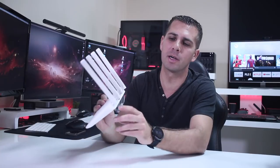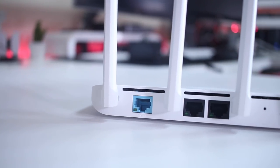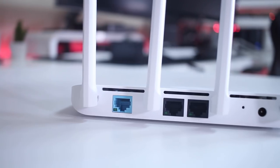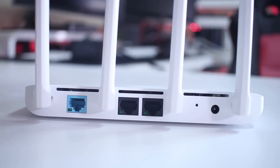In terms of connectivity, we will find one input Ethernet connection — a gigabit internet connection — then two output Ethernet ports with gigabit speed, one reset switch, and a power input jack, and that is it.